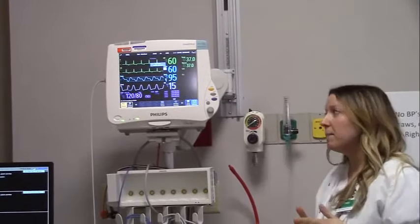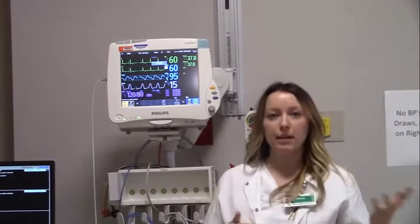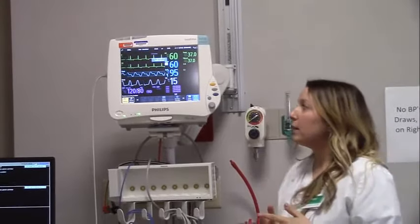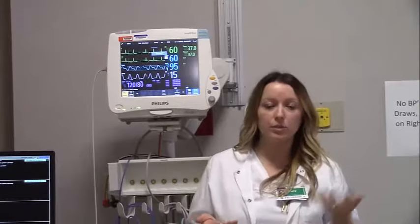Some of your units are going to have a bedside monitor as opposed to the DynaMap that you bring into each room individually. With the bedside monitor, you're able to do the exact same set of vitals as you would with the DynaMap.